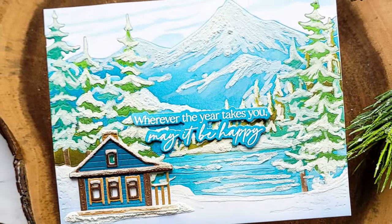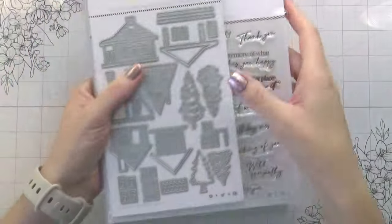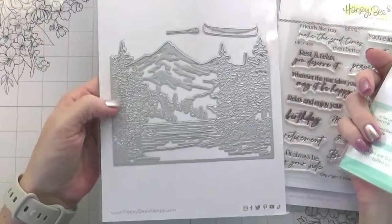Hi guys, it's Kelly here and I'm back with another video for Honey Bee Stamps. Today we are going to be using the Summer Cabins, the Be Still Sentiments Stamps and Dies, and then the Lakeside Builder Set and the At the Lake Stencils.